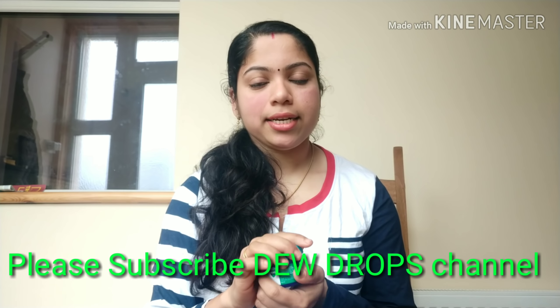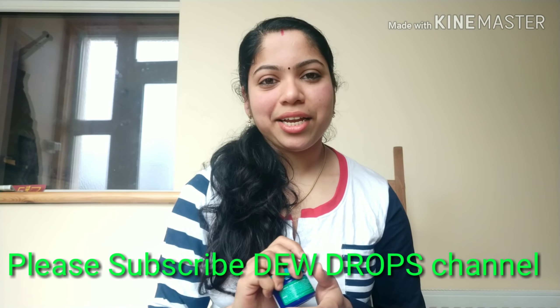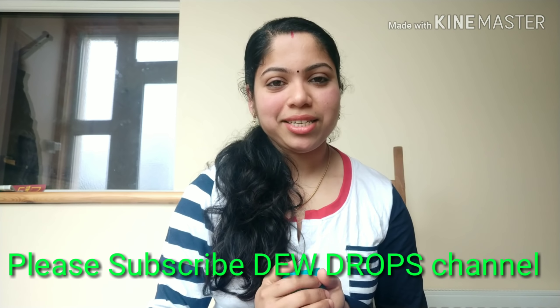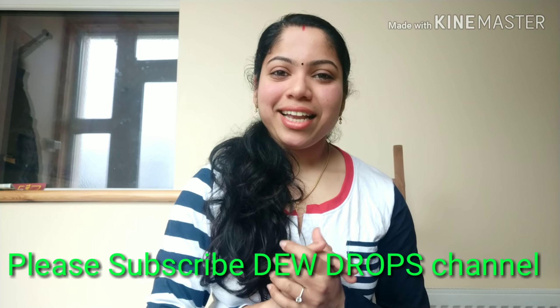If you like this video, please like and subscribe. If you like this channel, please subscribe and press the bell icon. We will see you in the next video — bye bye, thank you.